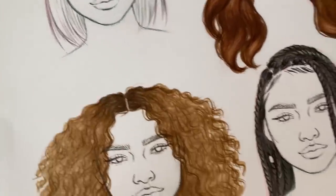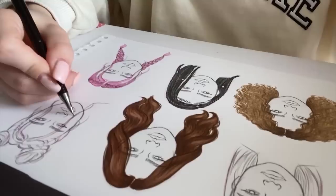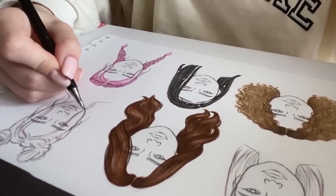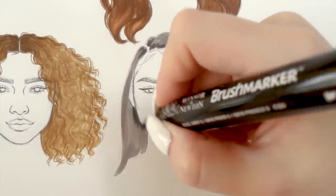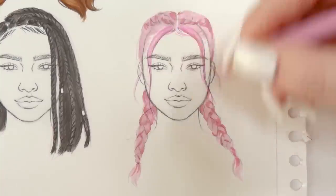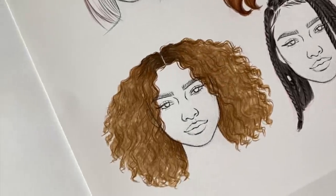Hi guys and welcome back to another highly awaited hair tutorial. Today we're gonna go through a couple of different hairstyles and I'm gonna show you how I draw them and explain how I do it. I really hope that you're gonna enjoy it, so let's get into it!